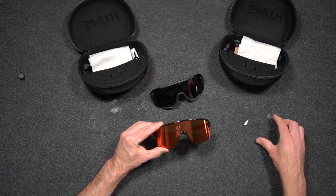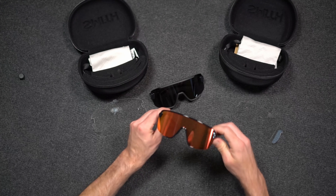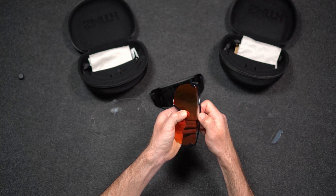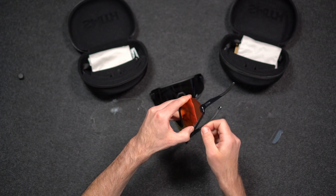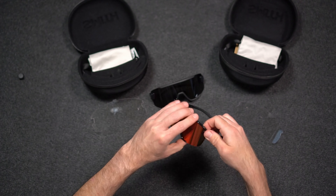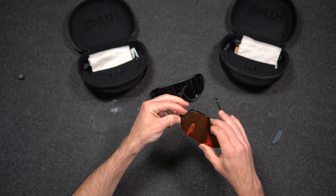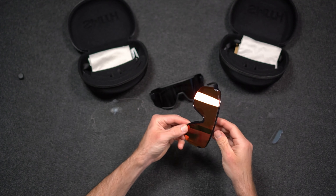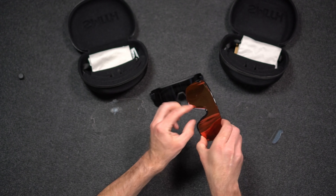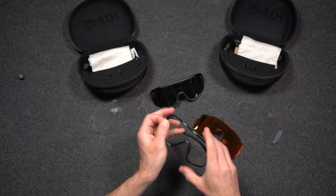Changing the lenses on both frames is fairly similar. For the Bobcat, the easiest way to do that is to pull up on the top and keep pulling up around. Once you get near the temple, rotate out to get past the hook in the lens. Once you have the top released, there are just two tiny attachments — it works well to slide out from the top.